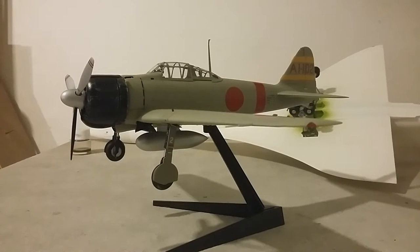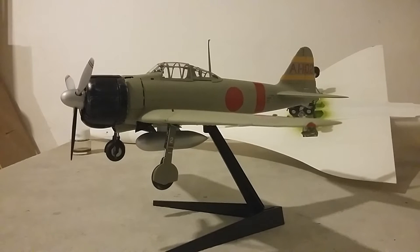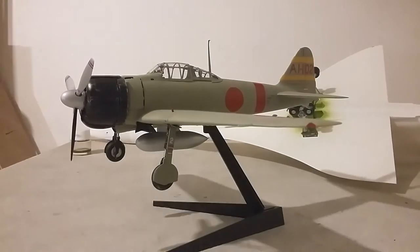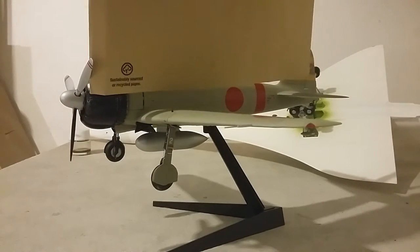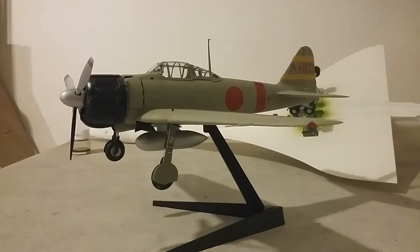Hello, this is Guy from GD Models. Today I'm going to do the product review of the Tamiya 1 to 32 scale Zero fighter. As you can see, she's finished and she's a very nice size — bigger than a hand, and here's an average envelope for comparison. She's slightly longer than an envelope.